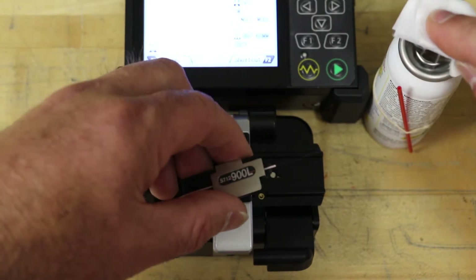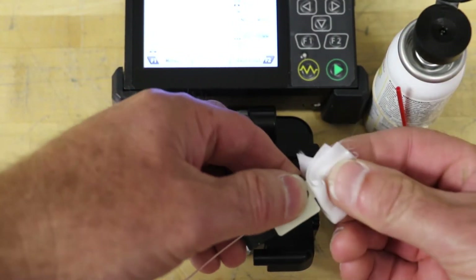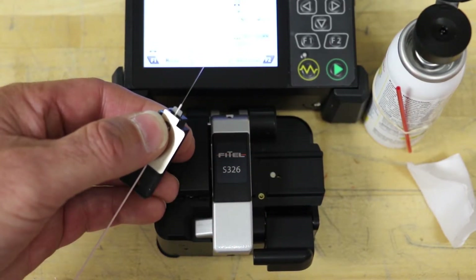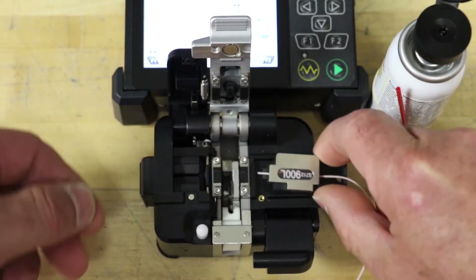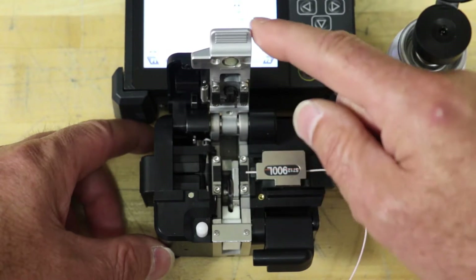Wipe the bare fiber with a lint-free wipe soaked with fiber prep fluid. Make sure that the single fiber adapter is not installed in the cleaver. Open the fiber cleaver and load the removable holder with the fiber into the cleaver and cleave the fiber. Make sure that the holder is referenced correctly in the cleaver.